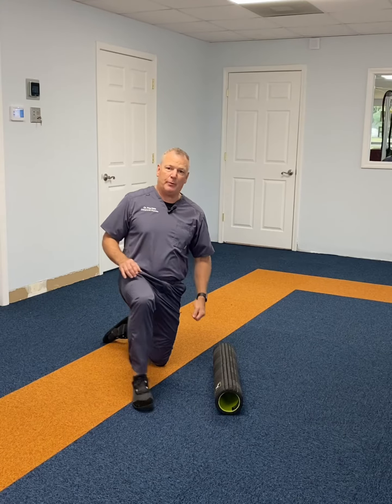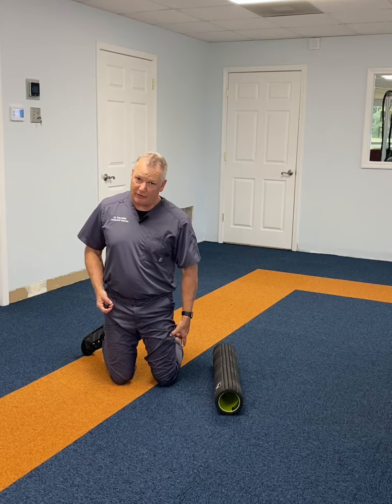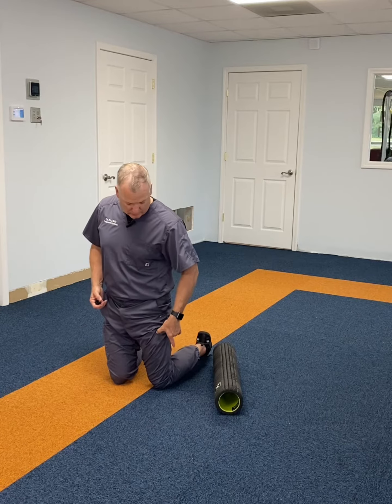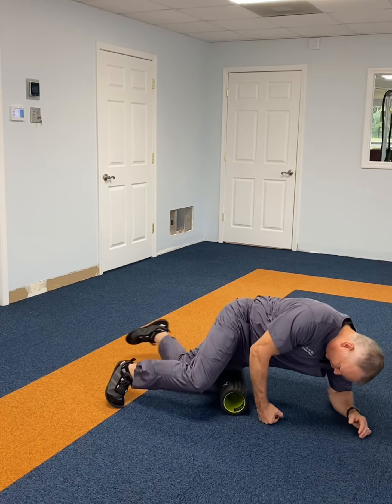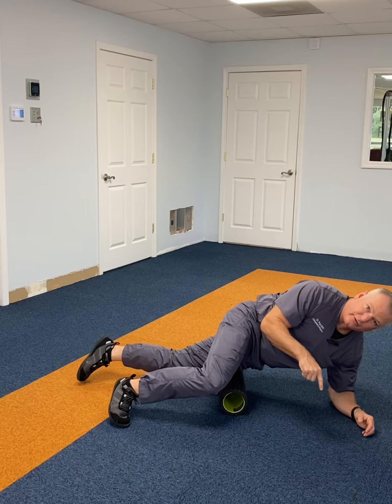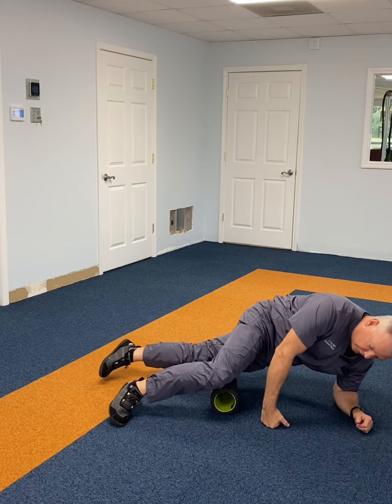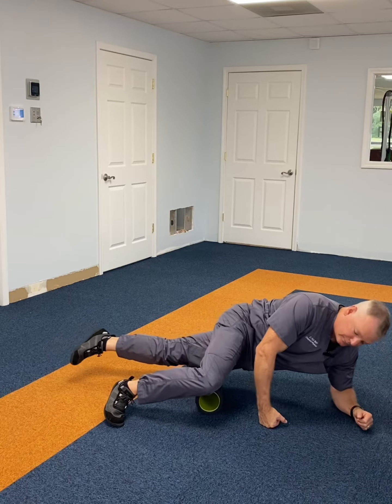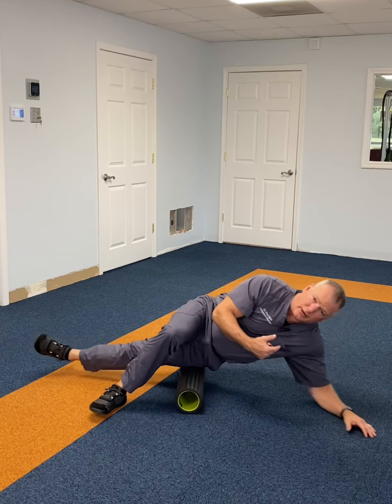So what we like to do is talk to people about rolling on a 45-degree angle. The IT band is a nice thick wedge, a rectangle that goes from here to there. So I get down here at an angle and roll the IT band on that 45-degree angle on the front, and then roll it to get the back — so I'm not rolling directly on it.